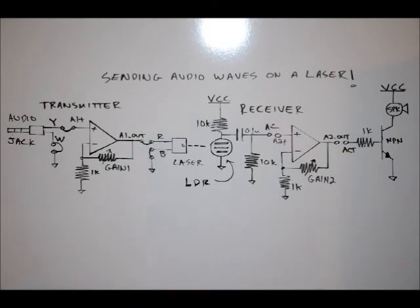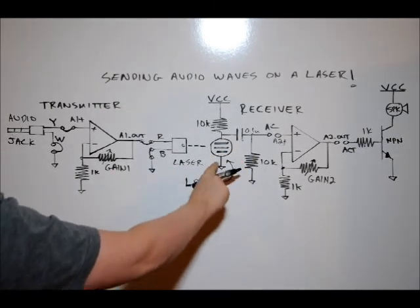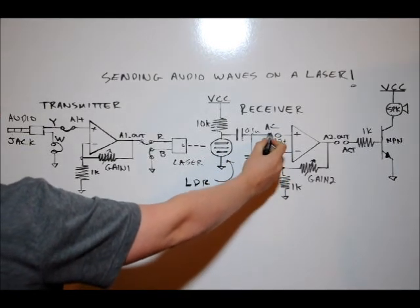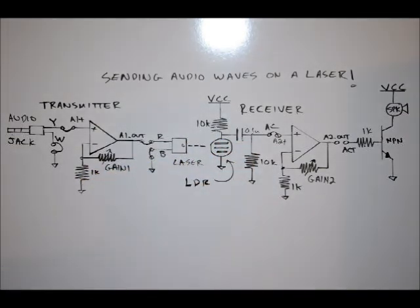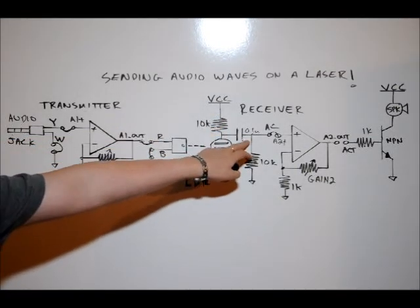Now, for your receiver circuit, you have to select the LDR by shorting the two LDR pins on the sensor pin block. Once you've done that, connect your AC pin on the main pin block to the A2-plus pin, which is the positive input of the second non-inverting operational amplifier.